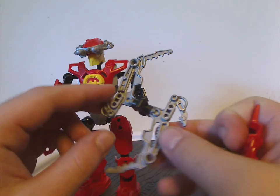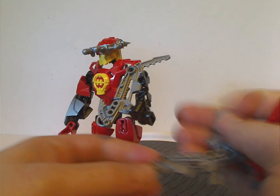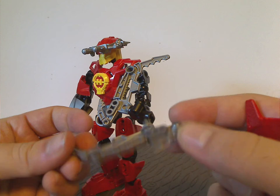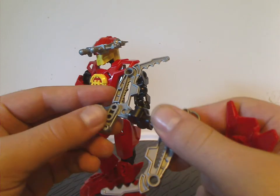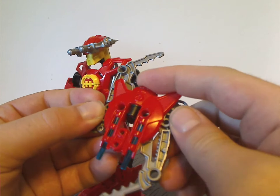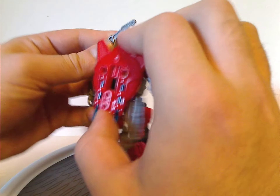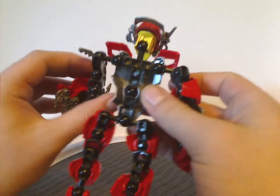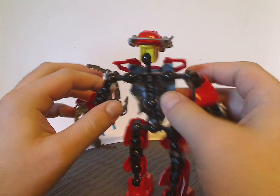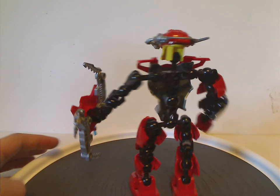A few sets also came with new blade pieces that can be put in different ways with a few different attachments. In the Nickelodeon mini-series they often showed these on the backs of the figures. Everyone was often bummed about there not being any armoring on the back, but at least they fixed that with Breakout.